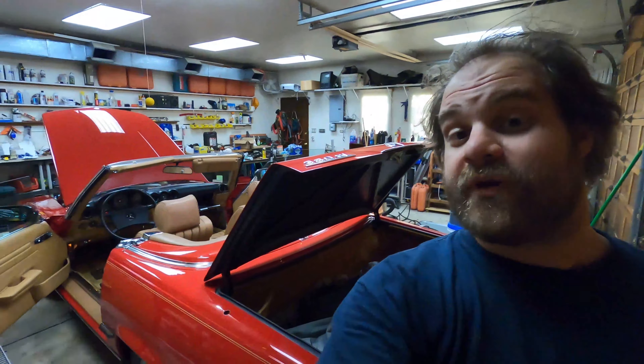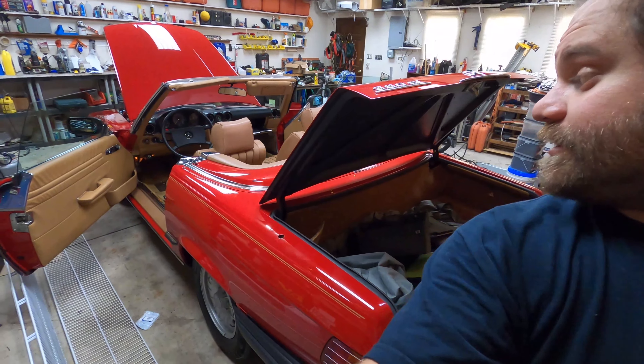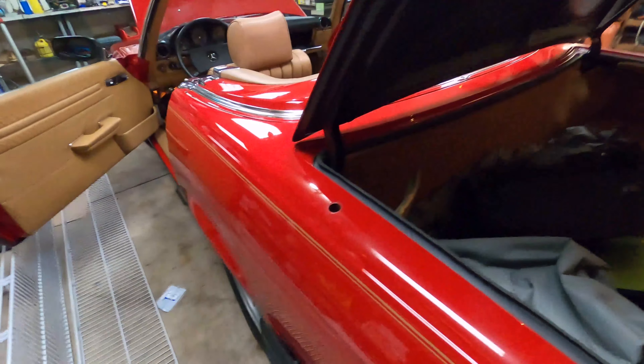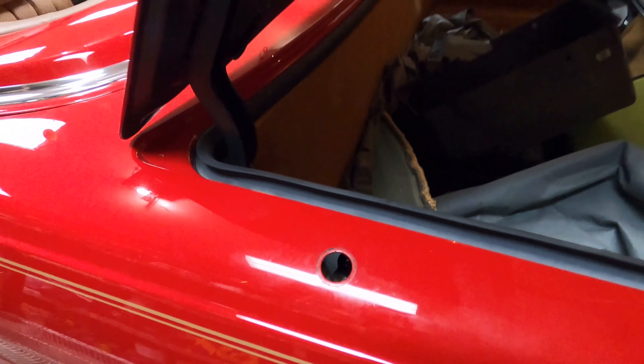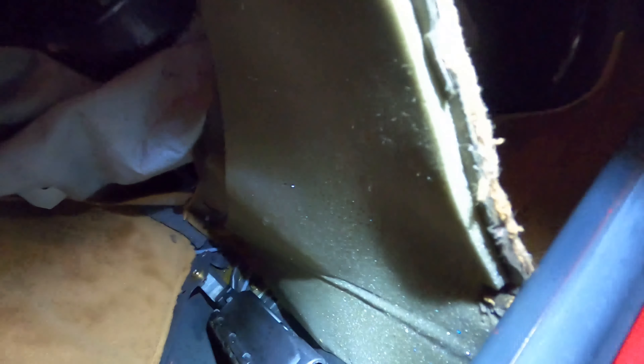Hey guys, welcome back to NSI Garage. I am back with the '85 380 SL — quick, easy one today. We're just going to be changing the grommet for the antenna on it. You just pull this cover back.